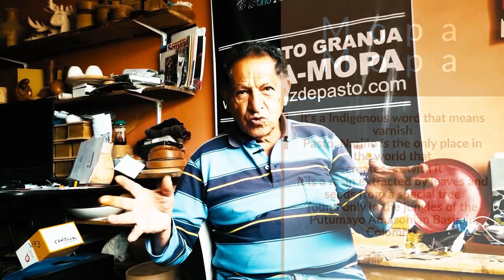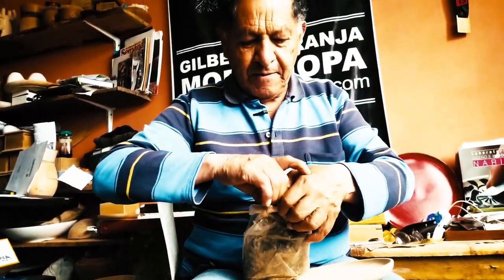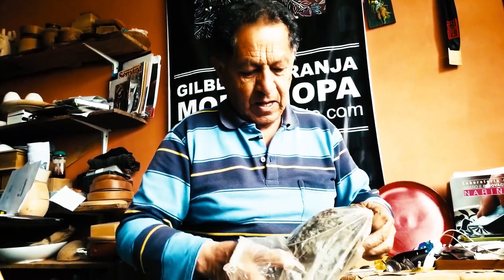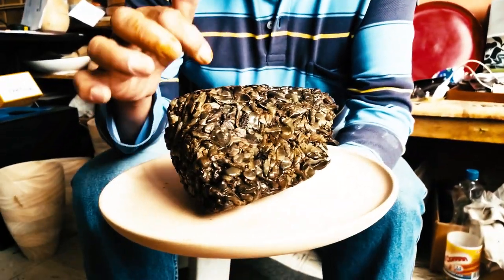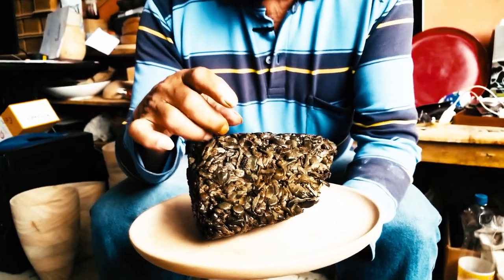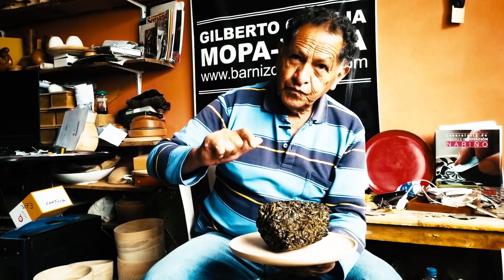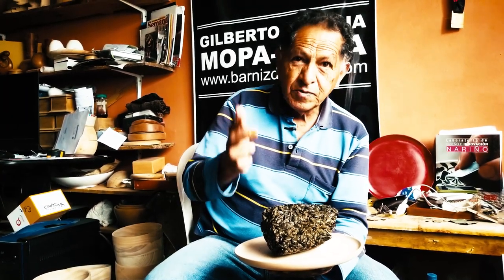There is nowhere else in the world where this craft is made. This is the Mopa Mopa — this resin is brought from the jungle of Putumayo. It comes to us this way, for protection. This resin is composed of leaves and seeds. When the plant is in its harvest season, the first harvest is in April and May. But right now we are waiting for the second harvest of 2018, which is between November and December.